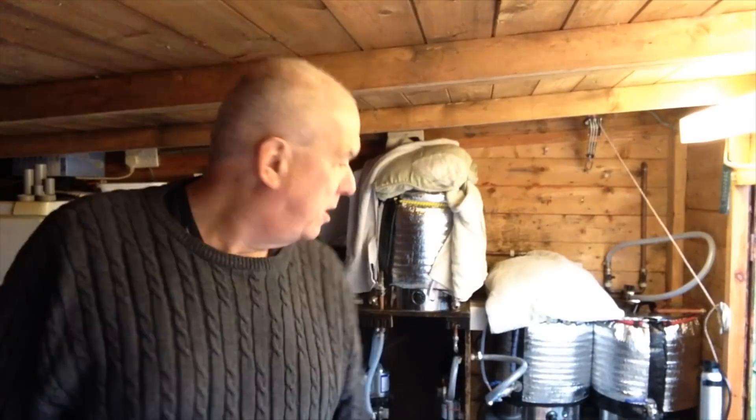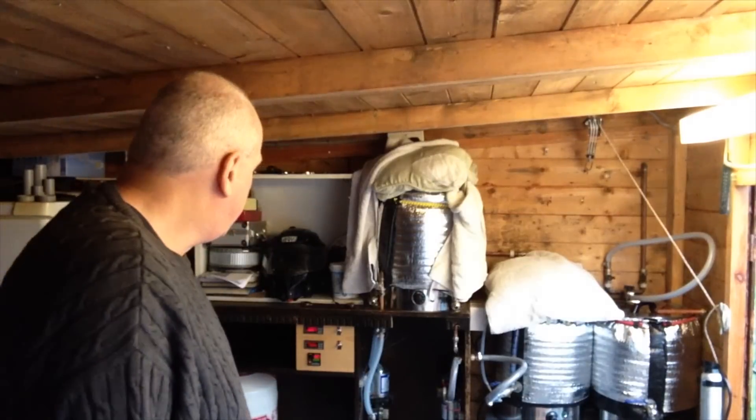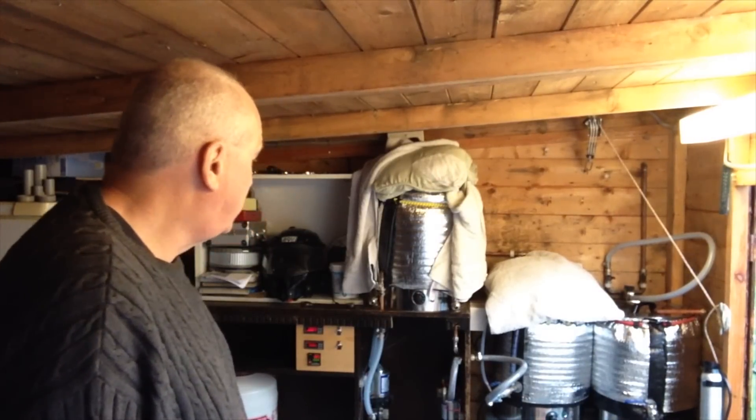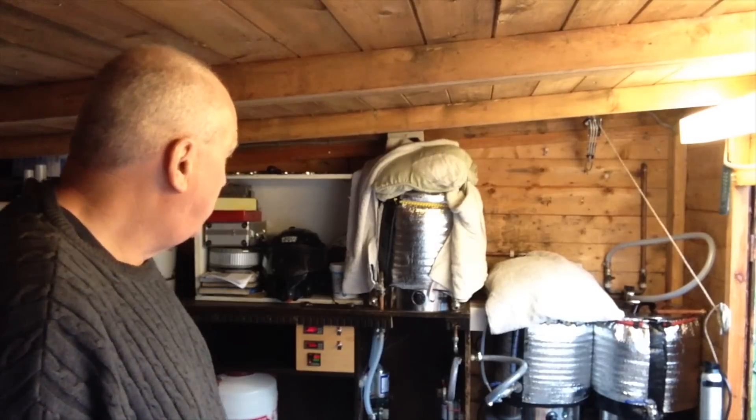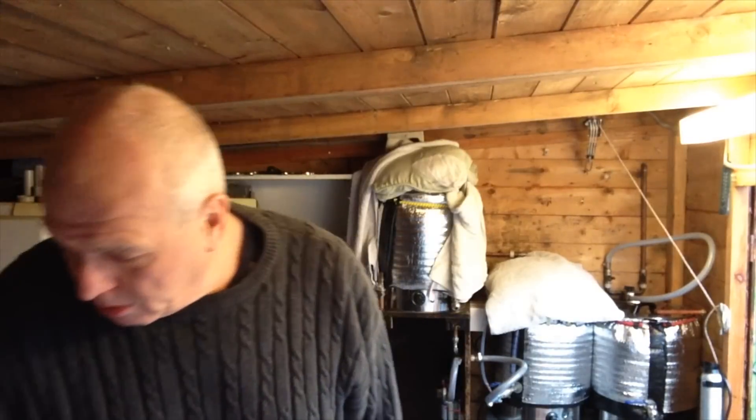I hope you can hear what I'm saying with the brew whacking away behind me — it's ticking away nicely. I've got it mashing at 66 degrees and I think we're going okay. Well insulated, which I think is quite a money-saving thing.